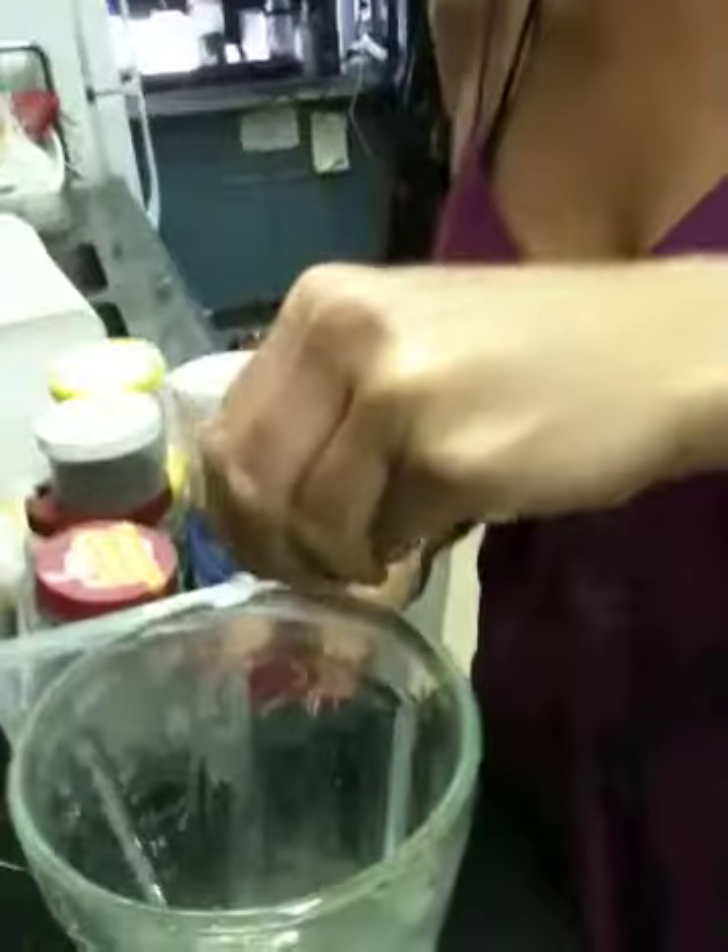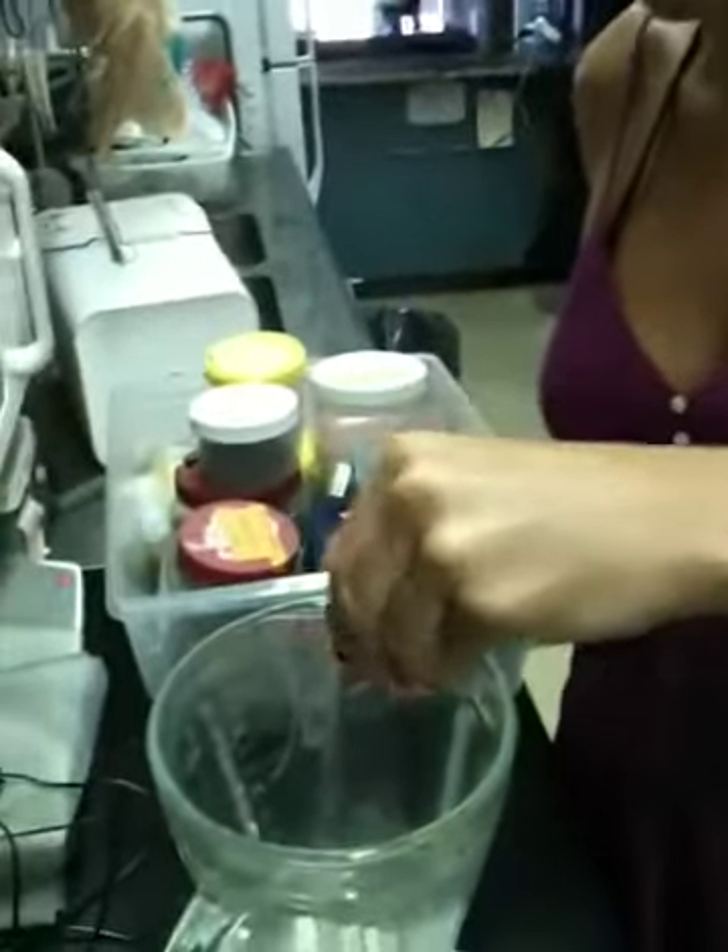One scoop of powdered milk. Two capsules of fish oil, which is so far the only problem with this way of cultivating shrimp — we still use fish in order to feed it, which is technically not sustainable. We're harvesting fish to graze fish.